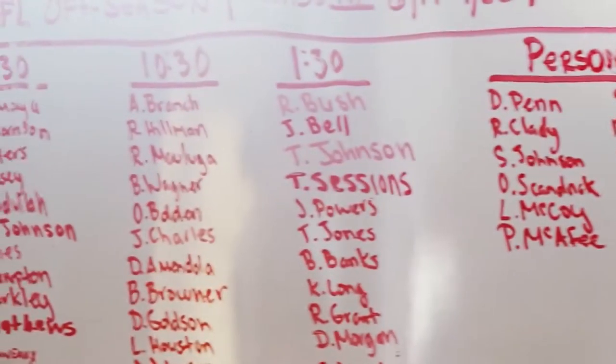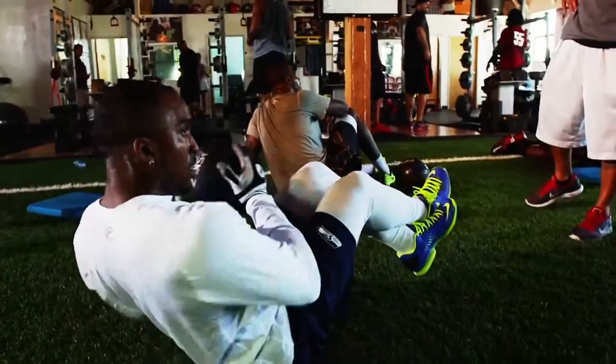We're at Athletic Gangs Training Facility, one of the top training facilities in America. With the help of some pro athletes, I'm going to show you some amazing exercises that you too can do at home.